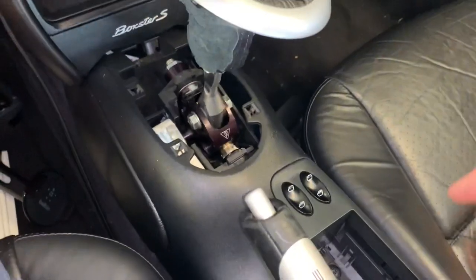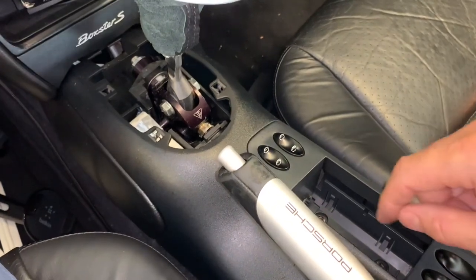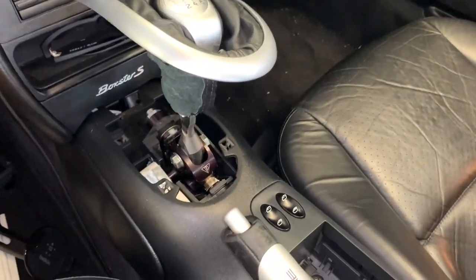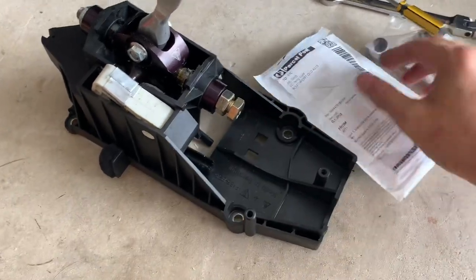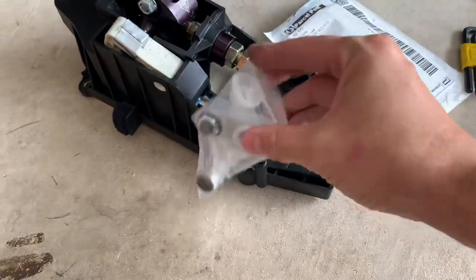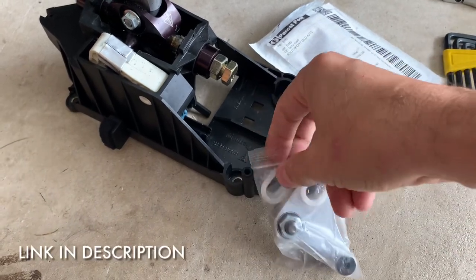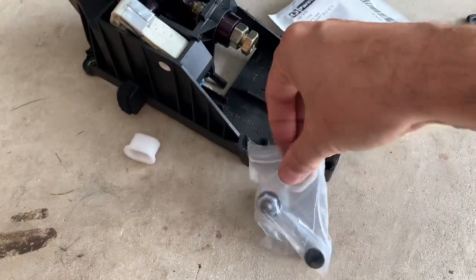You can see our previous video on removing the center console - there are tons of those videos but I'll link it up top. We'll remove that, take the whole shifter out and put it on our kitchen bench to have a look and get these parts in. Alright, shifter is out now. The parts are distributed in the US as well, but I got this direct from the guys in France - Ben Auto Design.